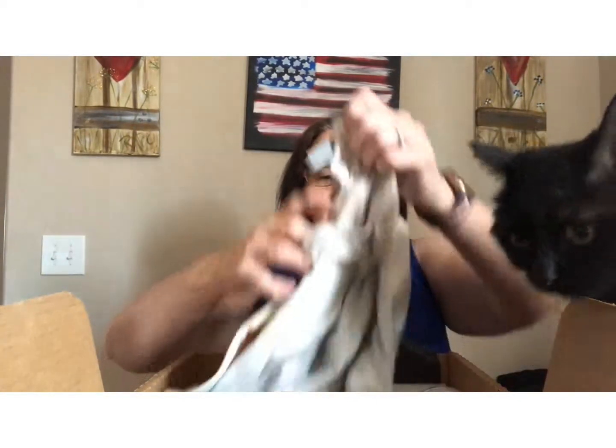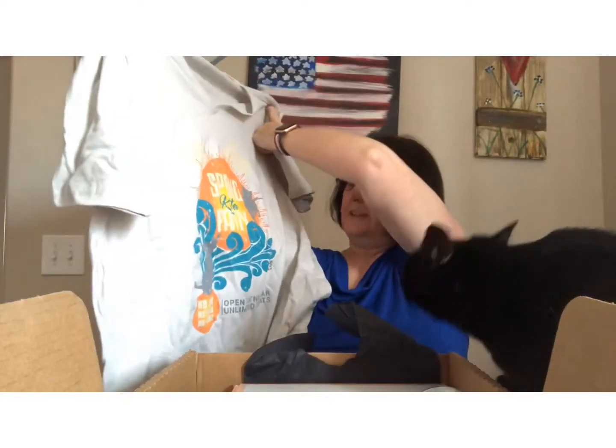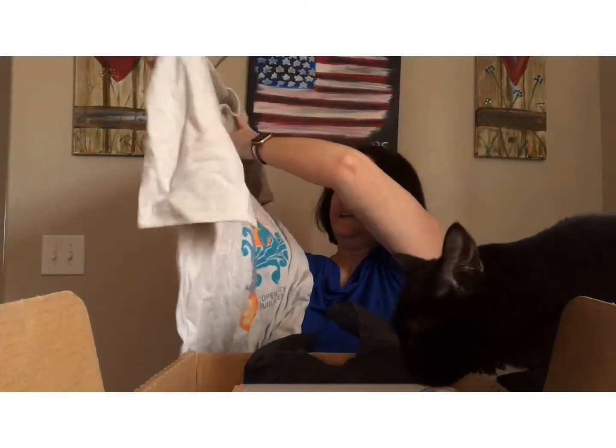I wonder if she uses watercolors. I've been practicing doing watercolors. So the first thing I see is my cat party shirt — spring kitten party.